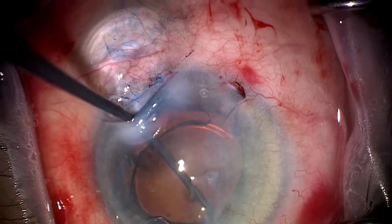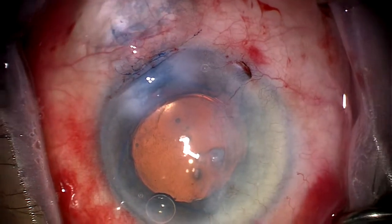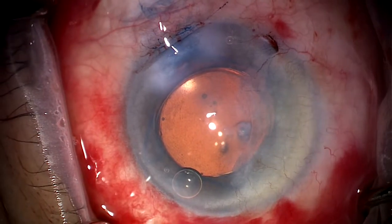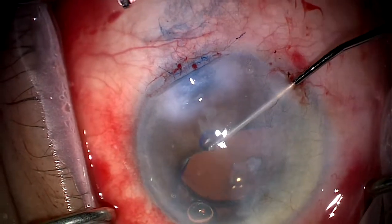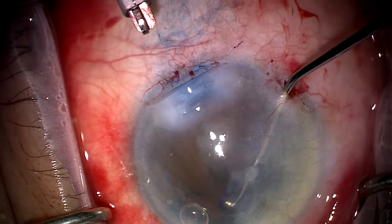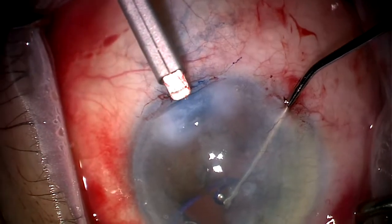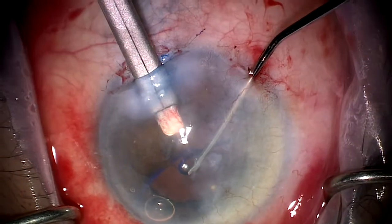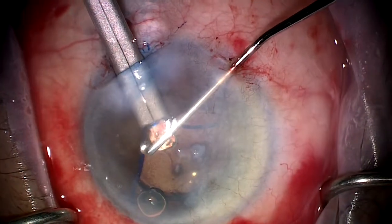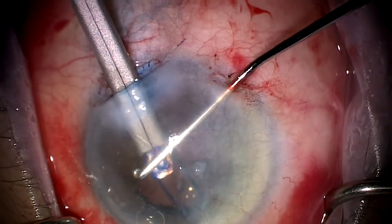At this point, we're ready to remove the Malugin ring, for which we use a mushroom to disengage the ring under the wound initially, as you can see here. And then once this has been disengaged, this ring is placed within the Malugin ring introducing device, which is being inserted into the eye here, and the hook is used on the tip of this device to extract the Malugin ring, and it comes out fairly easily.